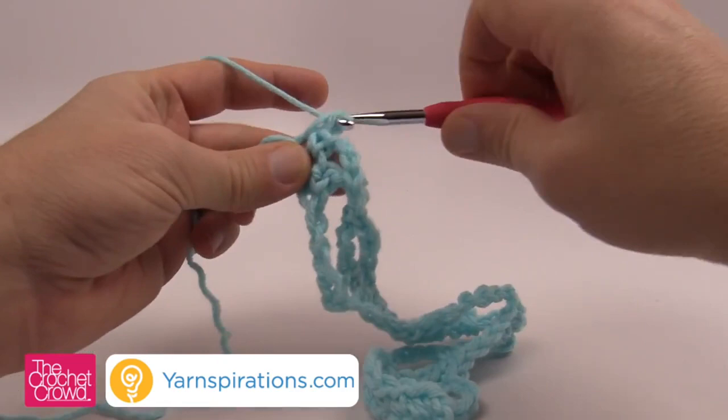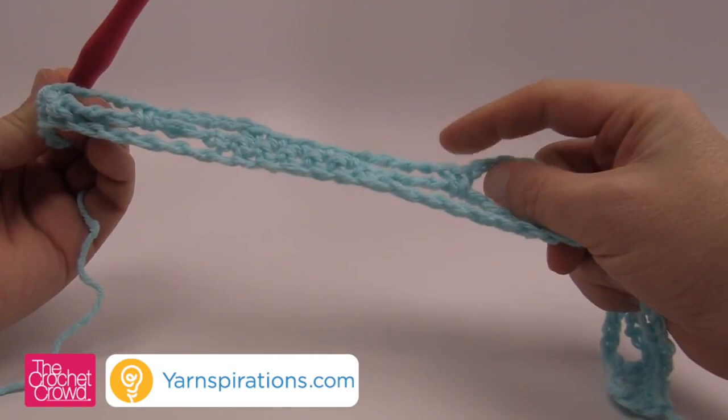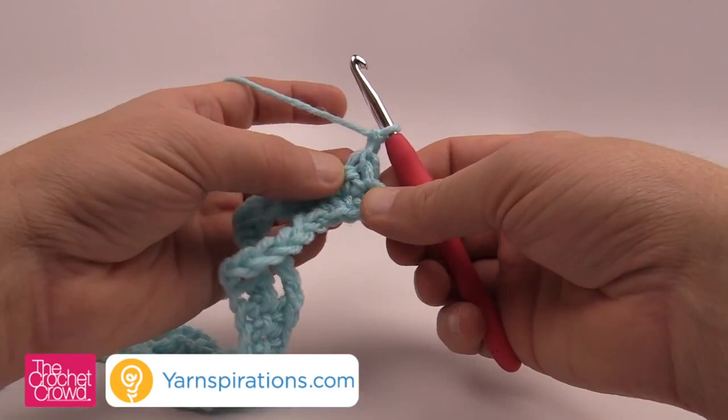This is what it looks like now — you have these diamonds that are finishing and these diamonds that are starting. Let's begin row number three and turn our work. This is where it gets fun — we're going to play with more chains and decrease even more into the diamonds. Chain up one first, and in row number three we're only going to single crochet the first two. We did the first three last row, but we're getting narrower because this is a quarter of a diamond.